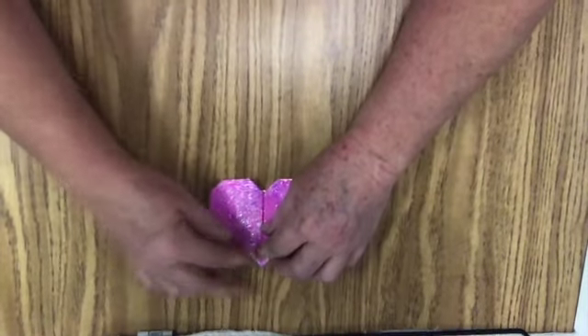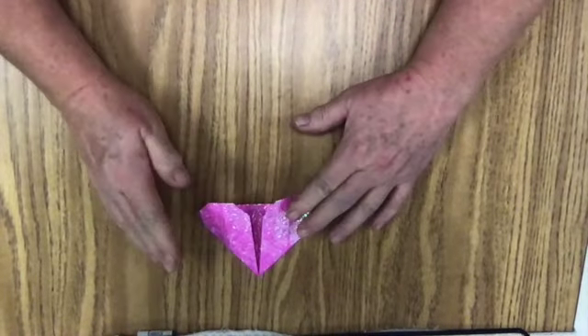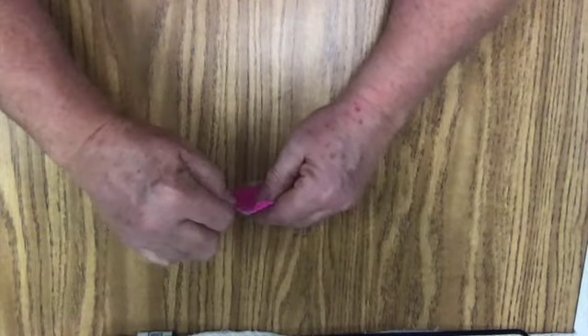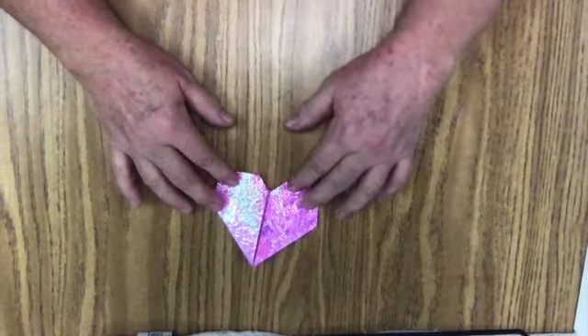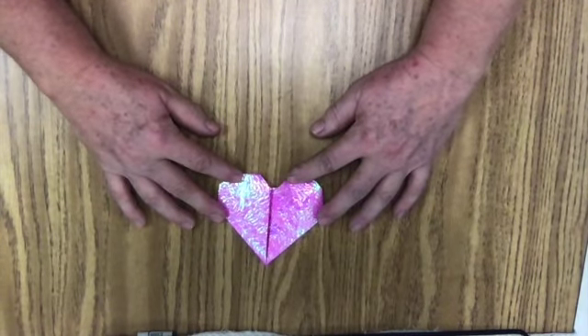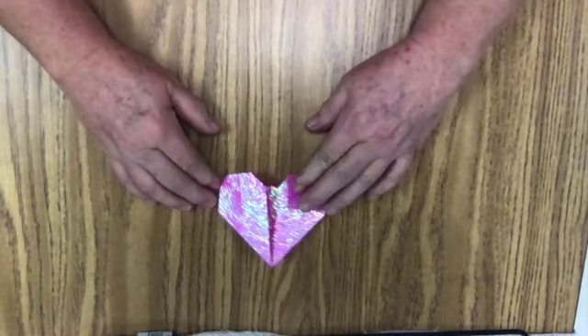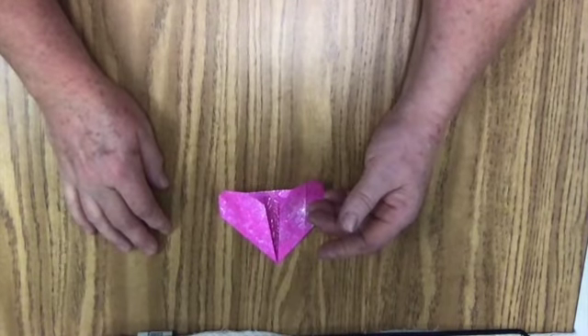It seems to want to unfold a little bit with this paper, but I can use a little bit of stick glue and glue it down. Isn't that nice? So, if you would like to make the origami heart, follow the instructions step by step and you can create your heart. Bye-bye! Let's get creative!